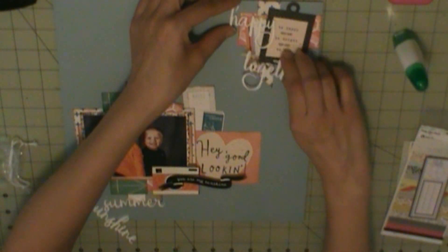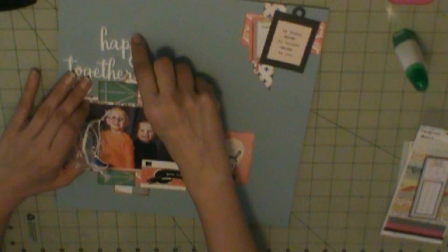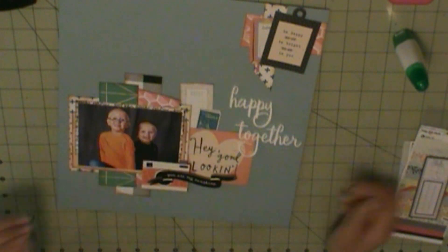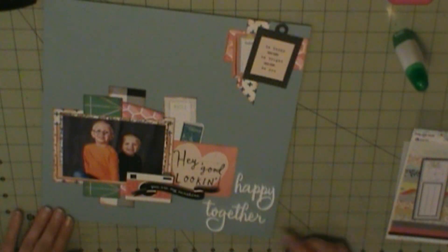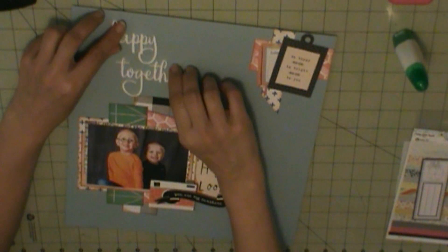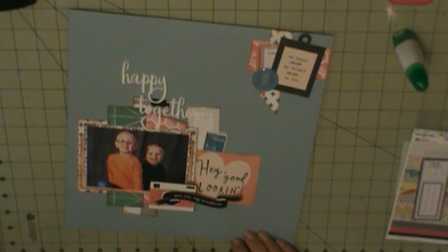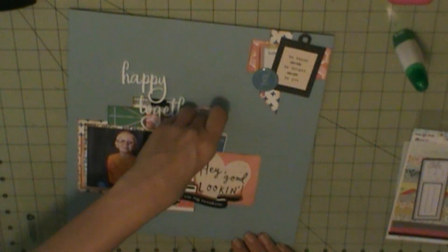I need to buy some more glue. They don't have my Scotch Quick Dry at Walmart. So I did buy — let me see — I got this. Dry is clear, acid-free. It's Elmer's Craft Bond. I got a couple bottles of that.